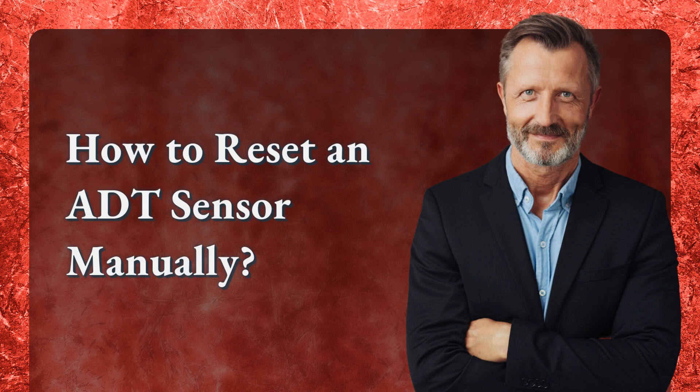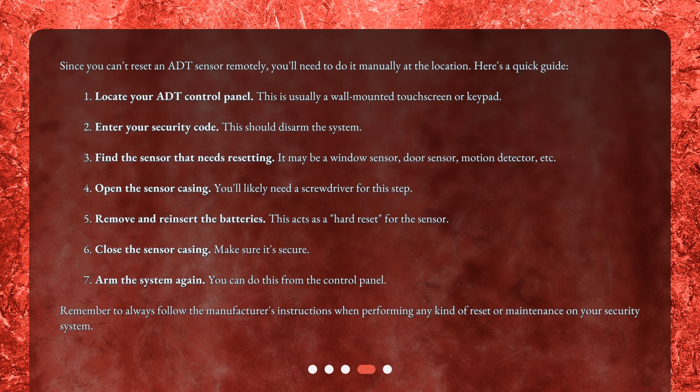How to reset an ADT sensor manually? Since you can't reset an ADT sensor remotely, you'll need to do it manually at the location. Here's a quick guide. Step 1: Locate your ADT control panel. This is usually a wall-mounted touchscreen or keypad. Step 2: Enter your security code. This should disarm the system. Step 3: Find the sensor that needs resetting. It may be a window sensor, door sensor, motion detector, etc.